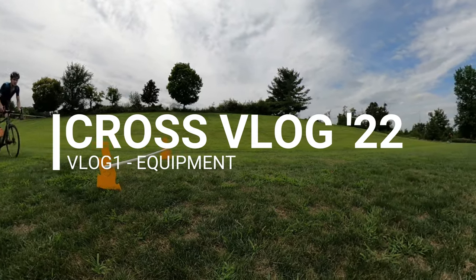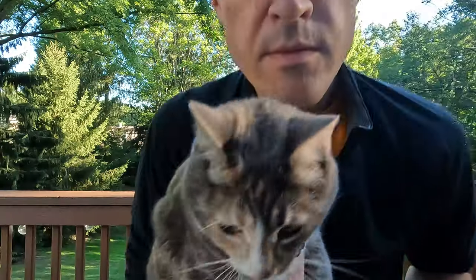Hey, Lanky Cyclist here with the first installment of the 2022 cyclocross vlog. It's only the middle of August so still several weeks, if not maybe even a month, away from the start of the race season. But today I figured I would walk through the equipment that I will be using in the upcoming cyclocross season.